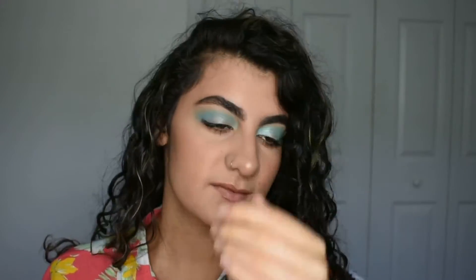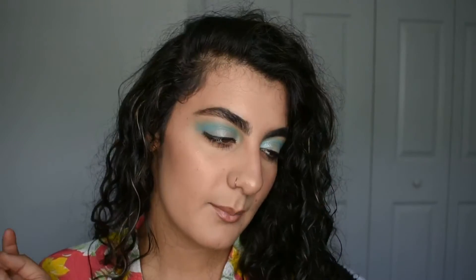Alright you guys, thank you so, so much for watching. I hope you enjoyed this video. Let me know in the comments if you would go out looking like this, or what color you like best with your eyes. Products will be down below. Go follow my Instagram because I'll be posting a full picture of this look and you can see some of my other looks. Subscribe if you like this video, let me know what you want to see next week. I love you guys so much — thank you guys, I love you. Bye.